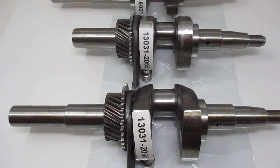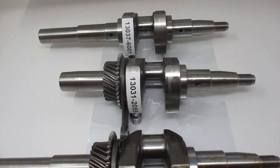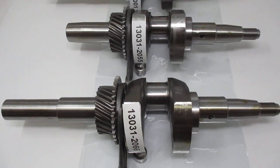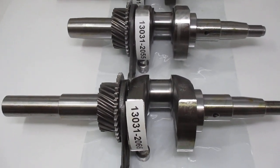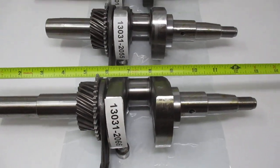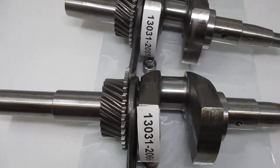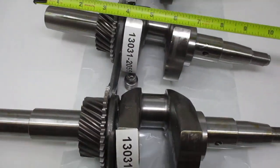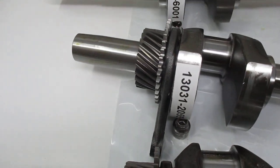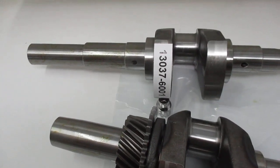For Club Car and John Deere, I cannot look up the correct crankshaft as it's proprietary, so you need to identify it by what you're after. Roughly, the length of the 2066 is 13 and a half inches, the 2055 is 11 inches, and the 601 is about 13 inches but has no gear on it.